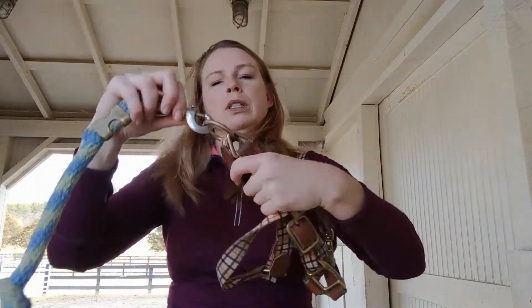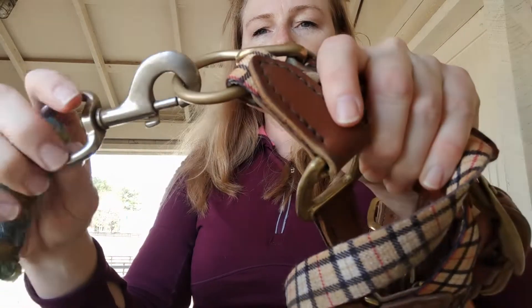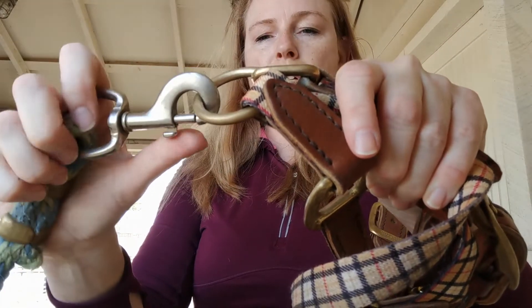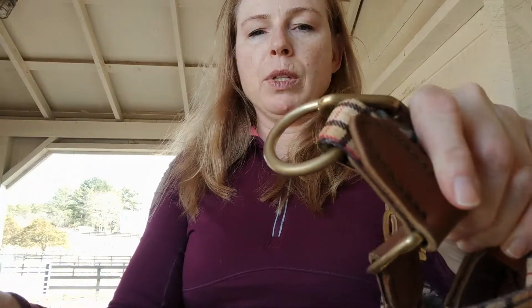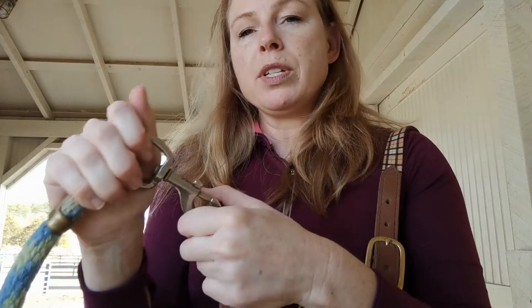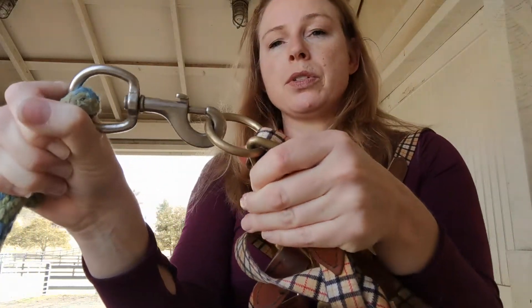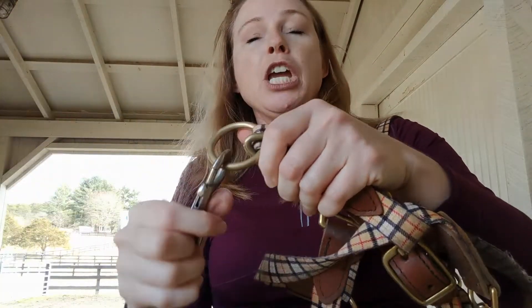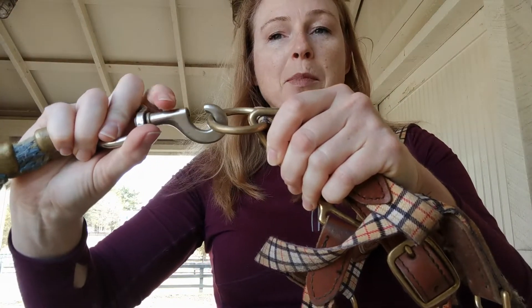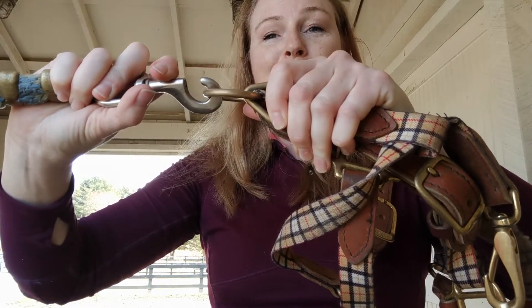Contrast that to this type of buckle, which here is attached to a halter, where you need to slide it back and then release it this way. If you have a horse that is panicking and he is connected by one of these buckles, he's going to be putting a lot of tension on this apparatus. You might be able to get to him to open this, but because of all of the tension you're not going to be able to undo the buckle.